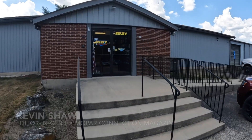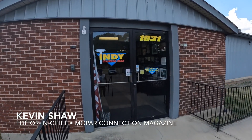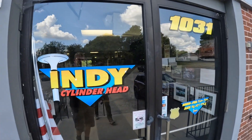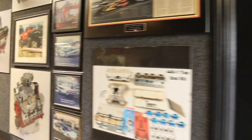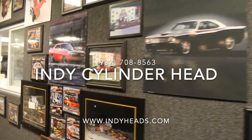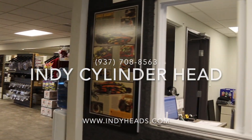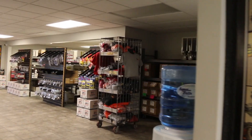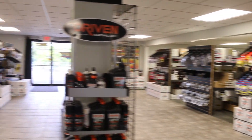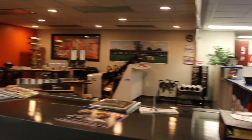I'm Kevin Shaw, Editor-in-Chief of Mopar Connection Magazine. If you're already a subscriber to this channel, you likely have already watched our incredibly cool video where we were invited to help build a wild 572 cubic inch all-aluminum Pro Mod Hemi with Indy Cylinder Head's own Ken Lazeri. If you haven't seen it already, we'll go ahead and put the link up in the corner. It was a once-in-a-lifetime opportunity to learn from one of the industry's best engine builders, and I hope you guys enjoyed watching it as much as I enjoyed filming it.